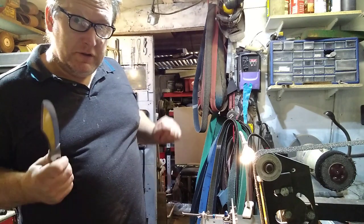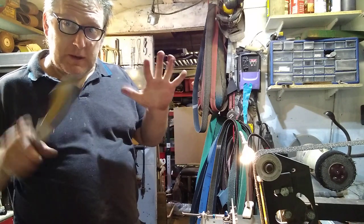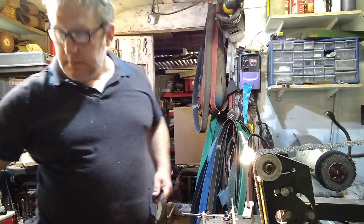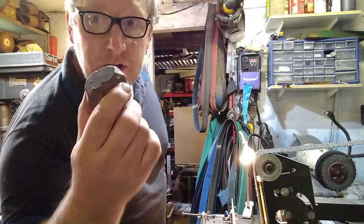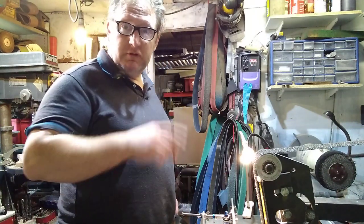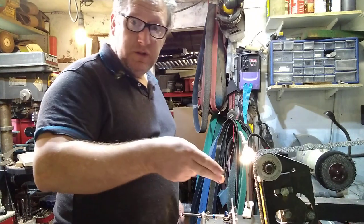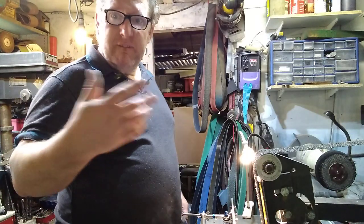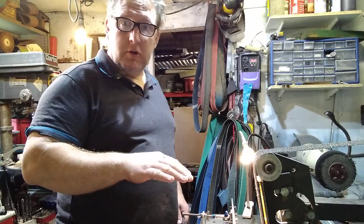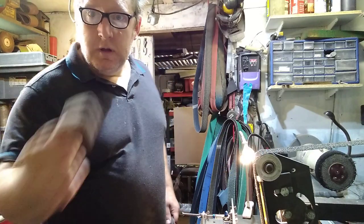When you get to the third section of cork belts — so I have the 400, 600, 800 — dash of rouge on the belt. Dash of rouge. So the six stages: 36, 80, 120 belts as normal. Finishing belts — I don't use the Trizact gators anymore, I go straight to the cork. 400, 600, 800, dash of rouge.